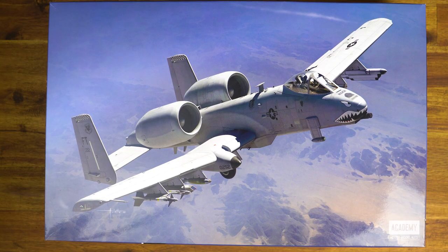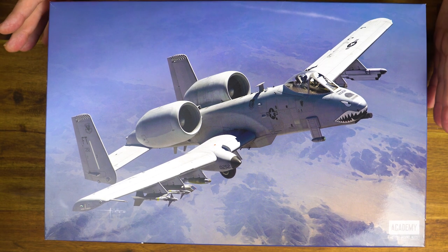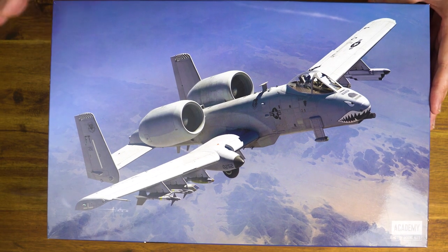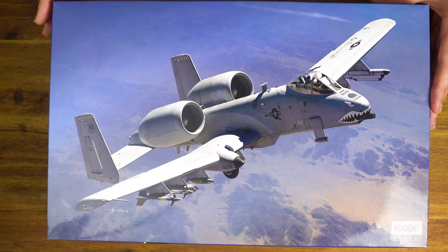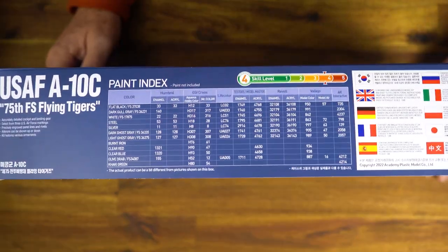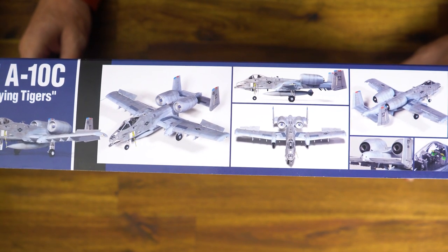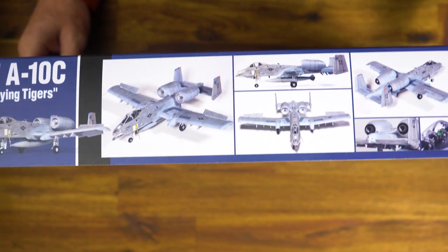The first thing you may note when you see this kit, if you're familiar with Academy, is that their box art has changed. More emphasis now on the subject matter — they've reduced the company logo and it's all about what's in the box. It's a nice, glossy, strong top-opening box. We've got an image of the finished kit on the front, the paint index called out on the side, and on the reverse some images of the finished model which looks absolutely jaw-dropping.